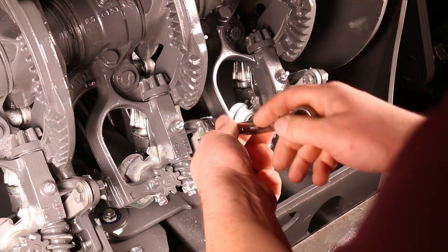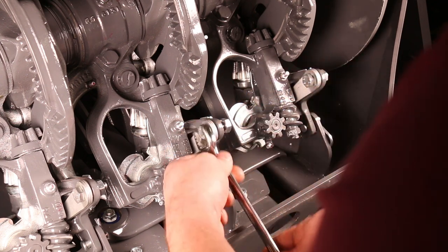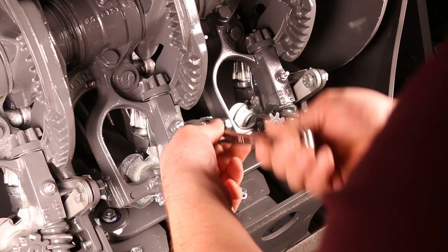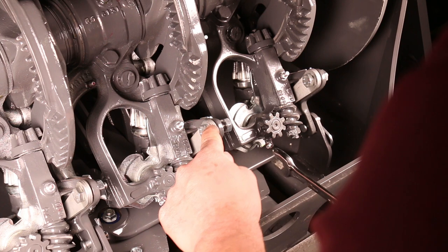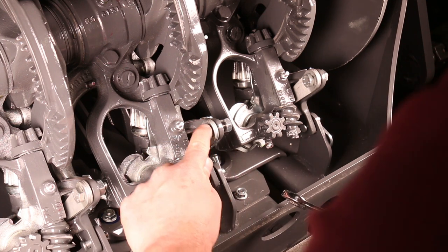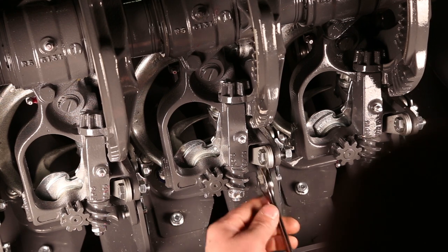We'll go ahead and do that — that's one, two, three, four, five, six, seven, and eight. You always want to end up with a flat of the bolt resting flat against the spring.